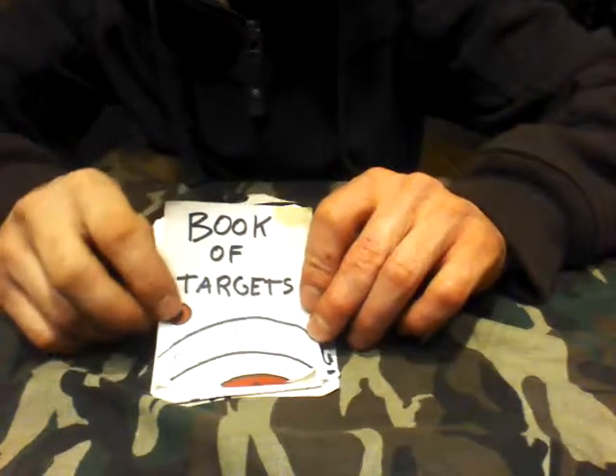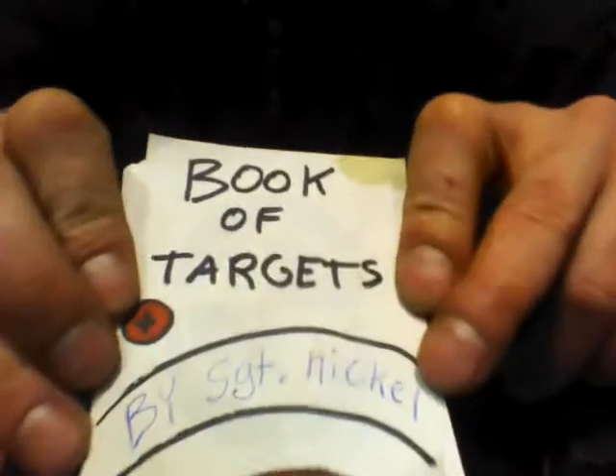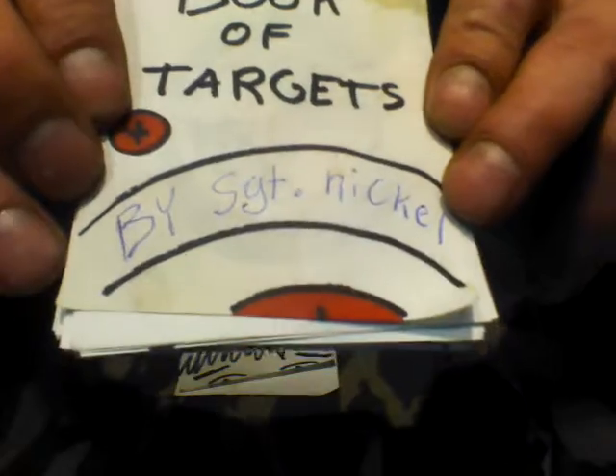Hey guys, just wanted to show you something I made up really quick. It's called My Little Book of Targets by Sergeant Nickel.